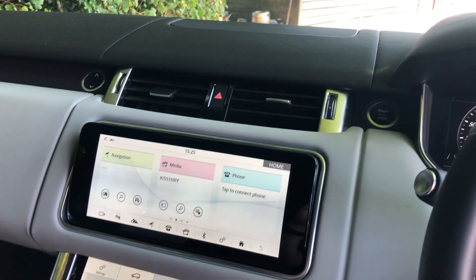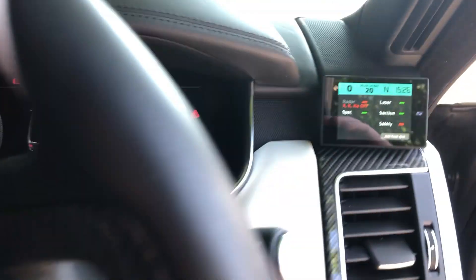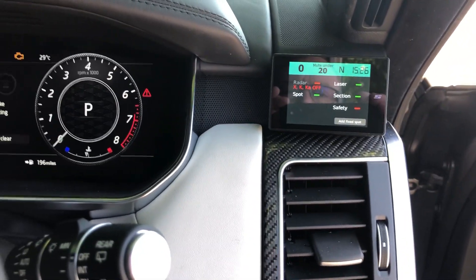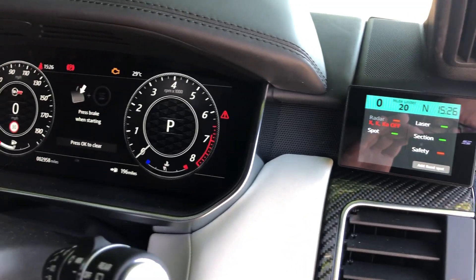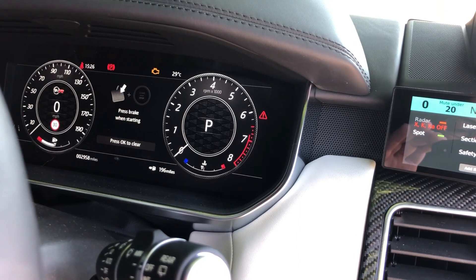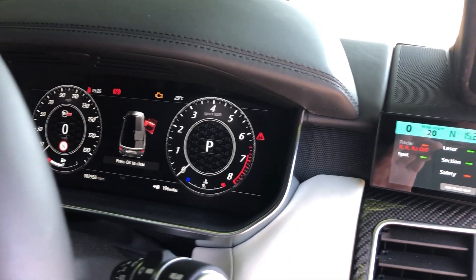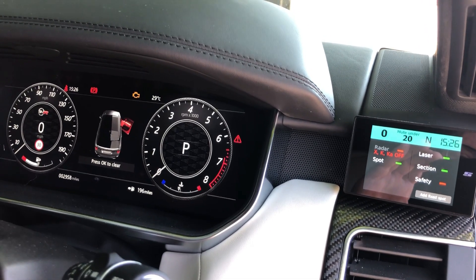So there you have it — a beautiful SVR Range Rover with a couple of safety devices added, all done in a couple of days, all extremely discreet and extremely reversible. For more information visit www.audiophile-incar.co.uk. Hope you've enjoyed the video — if you have, don't forget to subscribe to our channel and give us a like. Thanks for watching.